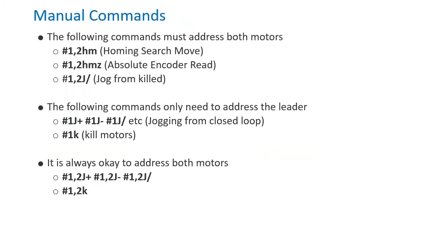When issuing commands manually, it may be confusing whether one or both motors should be addressed. Homing search moves, absolute encoder reads, and a jog hold from open loop should be issued to both motors. For jog moves from a closed loop state or issuing kill commands, it is only necessary to address the leader.